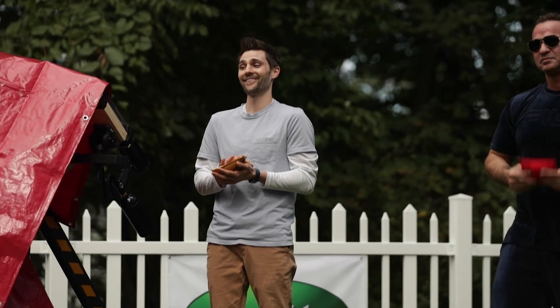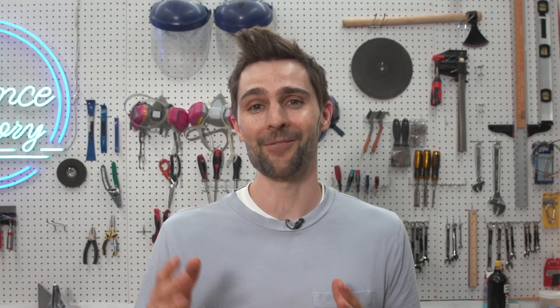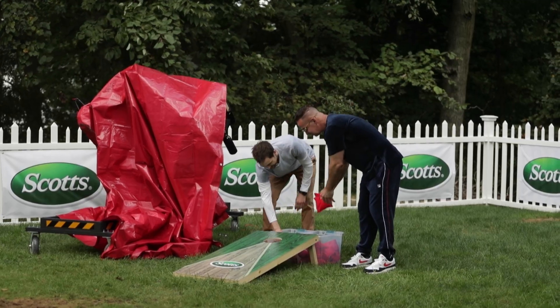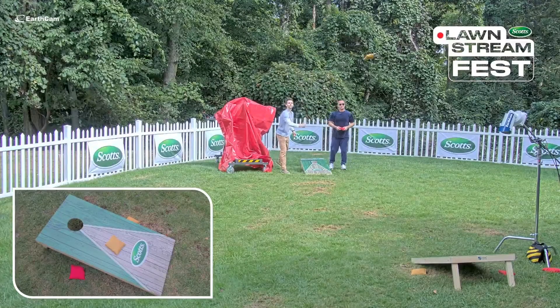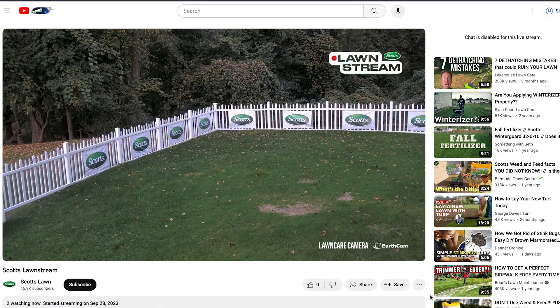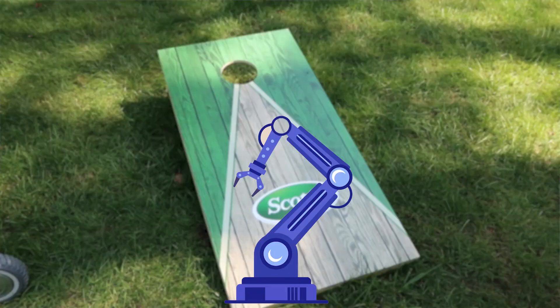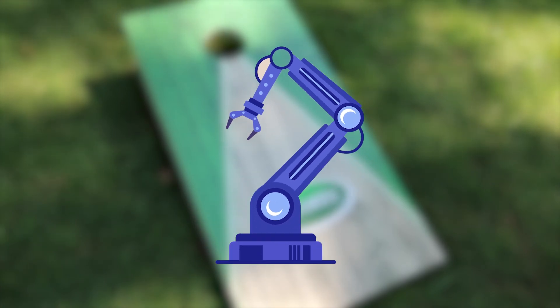I just never thought I'd actually be saying that sentence anywhere in my science career, but here's how we got here. I was asked to participate in Scott's Lawn Stream Fest. Scott's has this thing called Lawn Stream — they've been live streaming a backyard 24/7 since June. Scott's is an Ohio-based company that literally neighbors my hometown, and the original ask for the event was: could you build a mechanical device that could play cornhole?